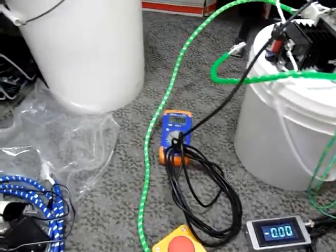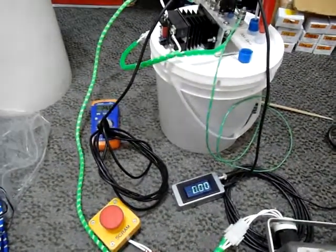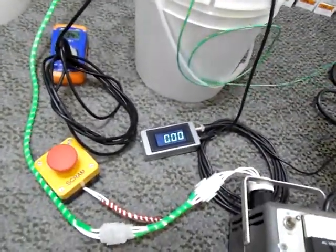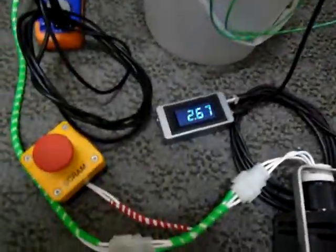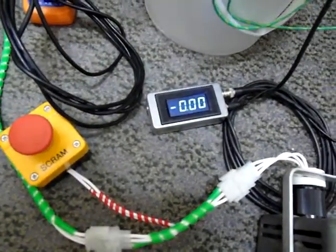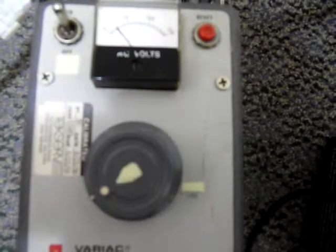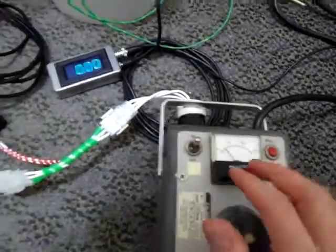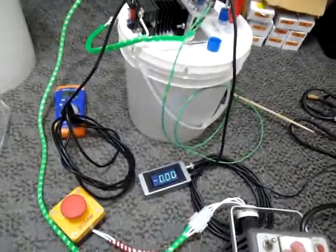Running some tests on the output, increasing the output current. I'm going to draw an arc from the primary. This is not ballasted right now, so you can see that it's drawing about 26 milliamps on the secondary, and this is at around 20 volts AC on the primary. As you can see, this output current will increase drastically at higher voltages.